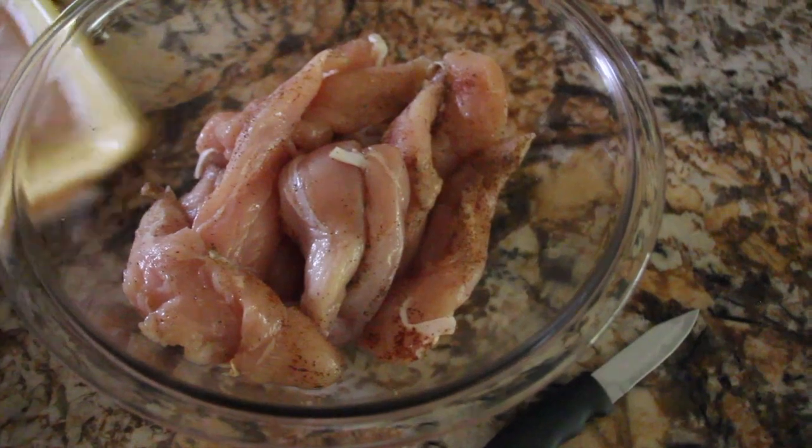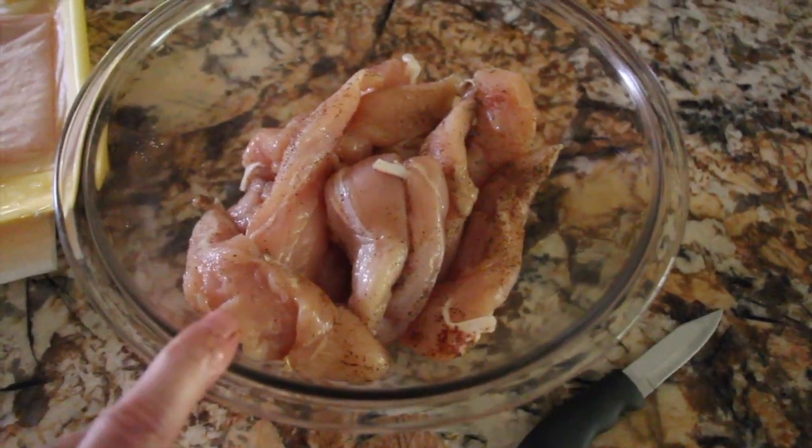Now I'll place some saran wrap on top and place it back in my fridge. In my bowl I'll place one cup of flour.